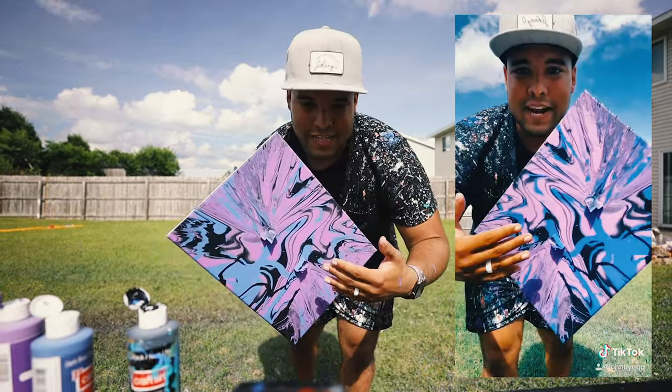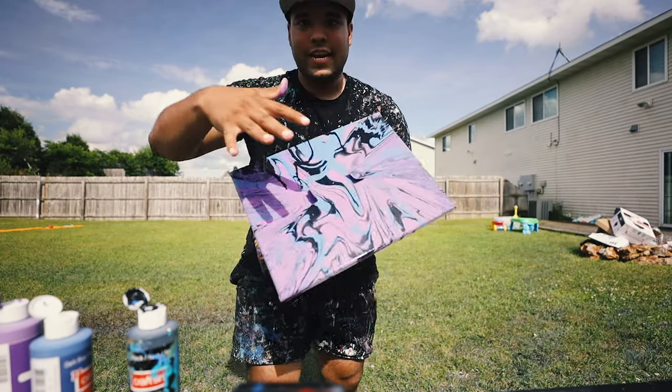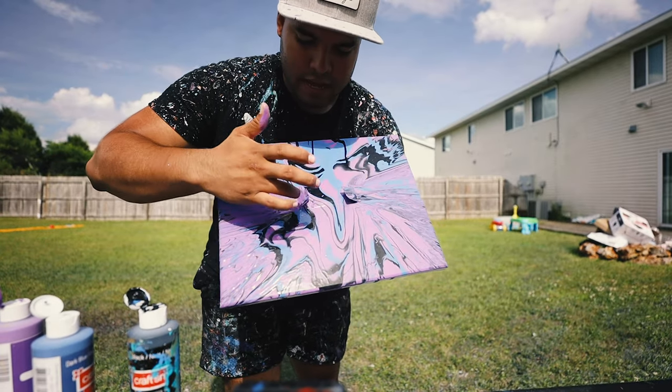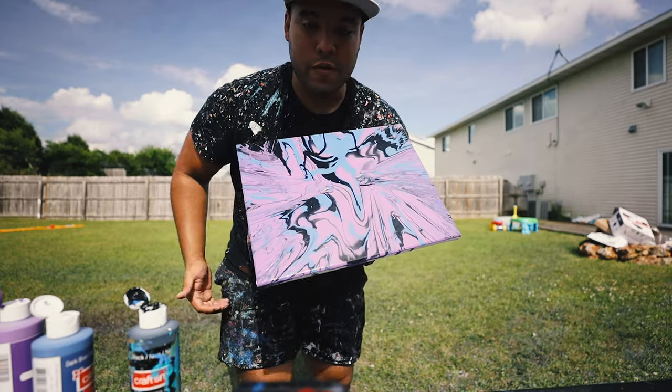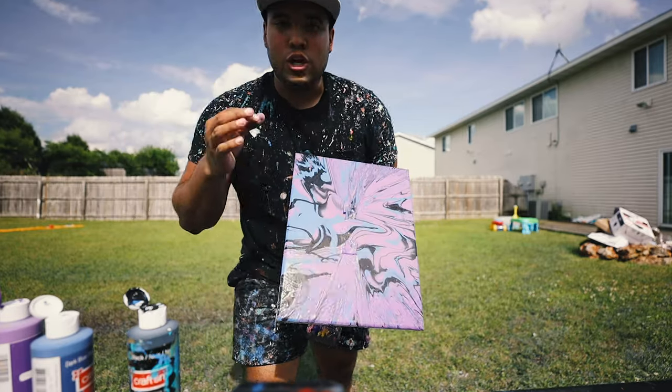Let the paint dry and then we take it off. That's pretty much what it's looking like right now. These are the flaps — got to let them dry so they don't go anywhere else. And then when they do dry, I'll take it off and reveal it — it's going to look so freaking good.